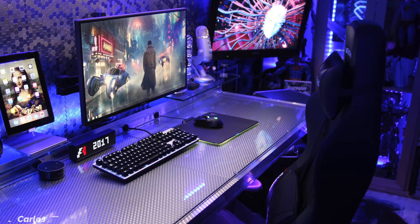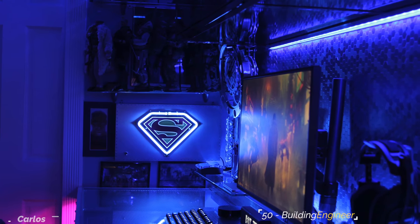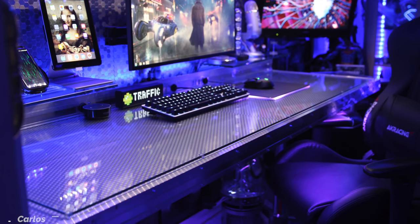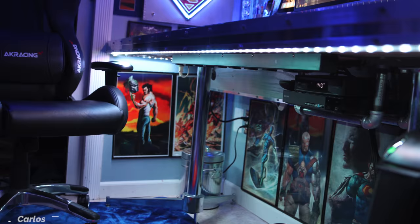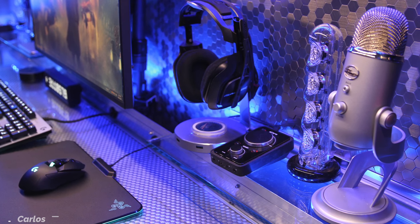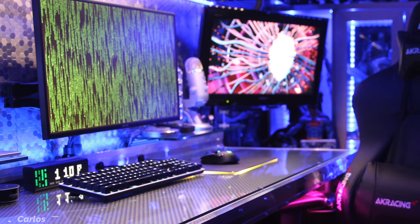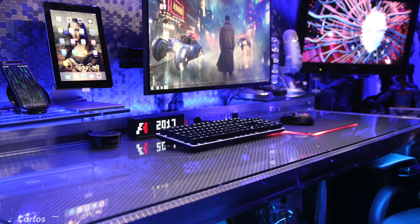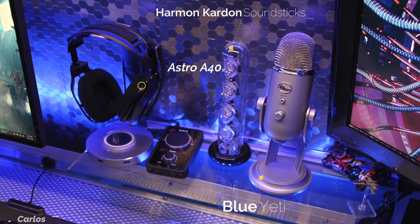This next setup from Carlos is a very interesting one because not only is it our very first setup that's actually built inside of a closet or storage room, but it also has a very unique theme. His occupation is a building engineer and he's used some of those skills to custom build his setup from scratch. The desk is a wood tabletop wrapped in metal with a glass top — about 7 feet long and 23 inches wide. He went with the honeycomb design on the face and the backboard, and he also built two panels to conceal all the wires underneath the desk. He even built a bracket out of tubes and pipes to hold his Blu-ray player and modem. He installed two floating glass shelves against the backboard holding a bunch of his tech.